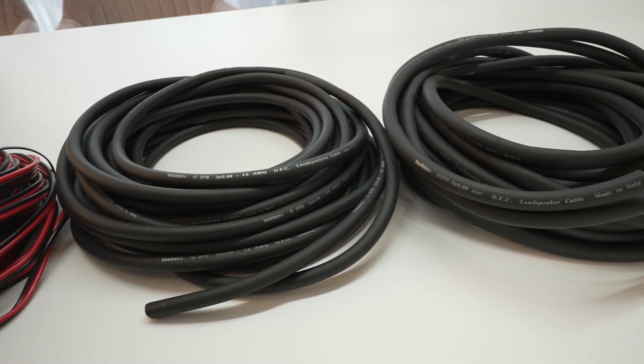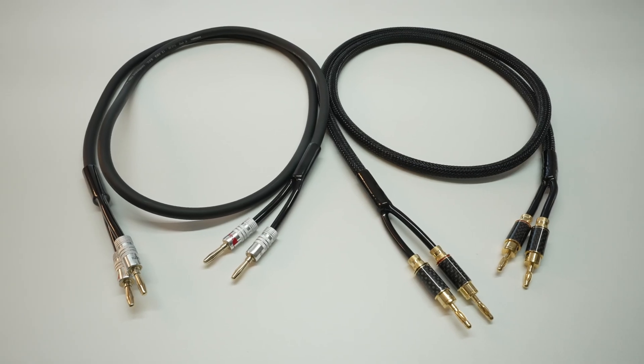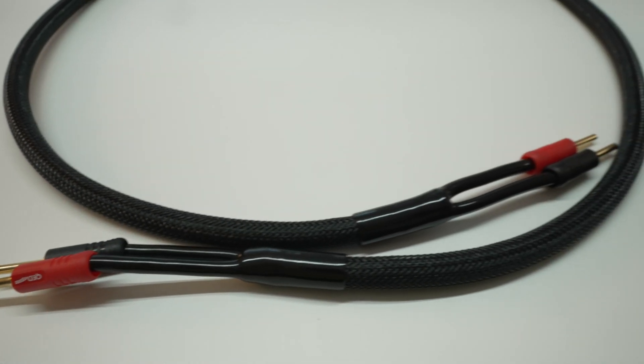I'm going to show you how to make one cable using 1.5mm wire, two cables using 2.5mm — one with sleeve and one without — and lastly one using 4mm thick wire.